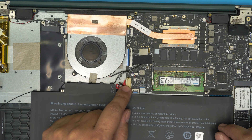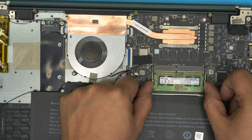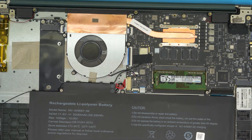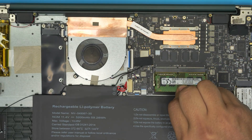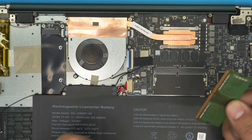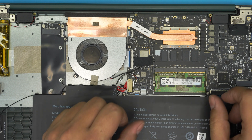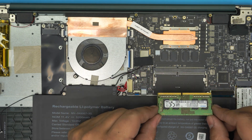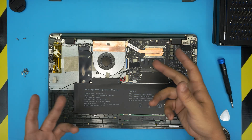To remove the RAM, pull the two triggers away from each other and the RAM will pop out at a 45-degree angle. Just grab it and pull it out in that same direction. This was for demonstration purposes — I'm not actually upgrading this unit — but that's how it's done: push in to install, pull triggers apart to remove.